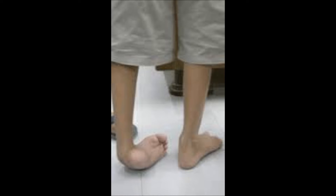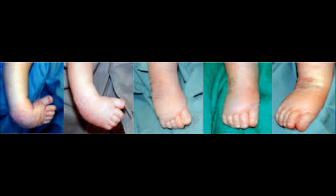Rotary is going to make a difference and you can help. The Ponsetti method was developed by Dr. Ignacio Ponsetti in Iowa City. It's a non-surgical method to correct clubfoot in infants through gentle manipulation of the feet, followed by the application of plaster casts.